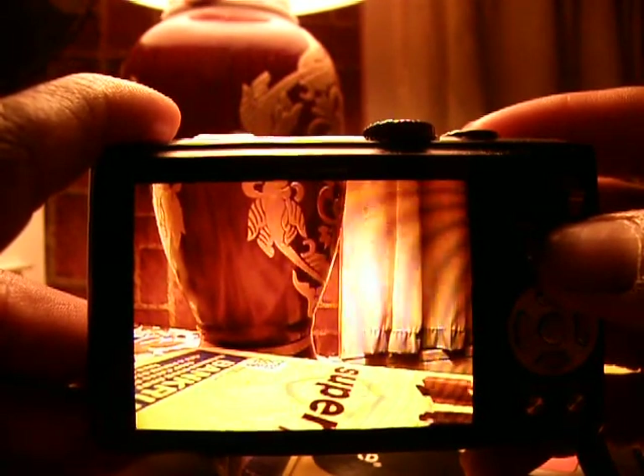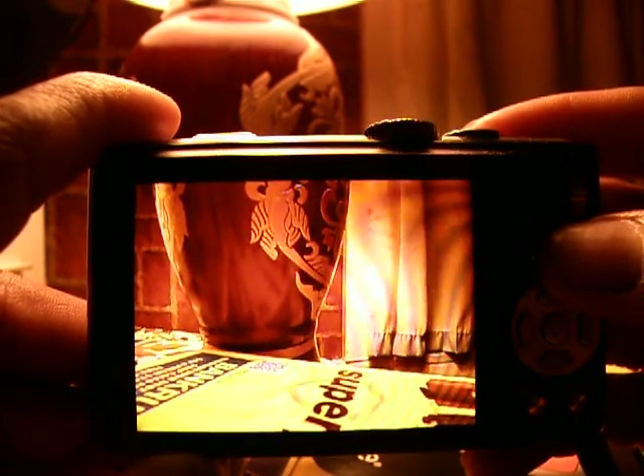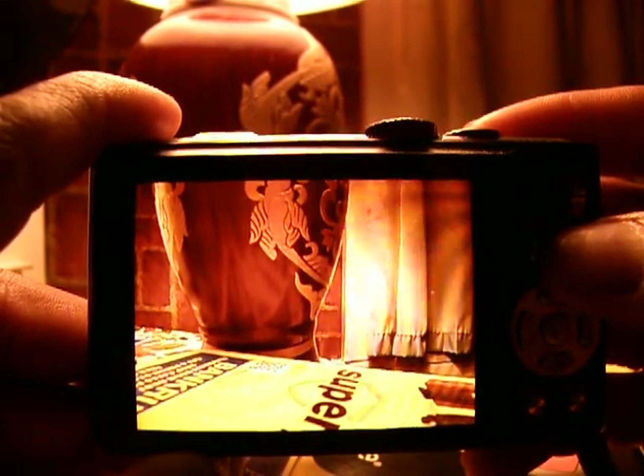Also, there are certain scene modes where the 124x zoom will not function. Those would be: transform, high speed burst, high sensitivity, flash burst, pinhole, and photo frame.